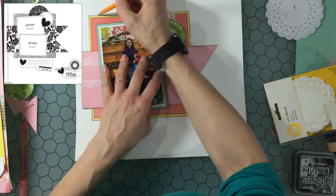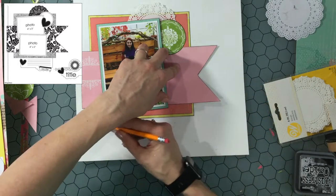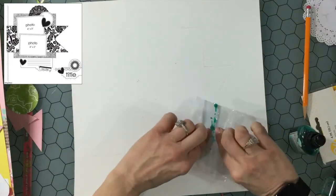I fussy cut out that green circle and I tucked that in behind the photo. Now I am tracing around the outside of this large cluster and I'm going to put some mixed media on the background.